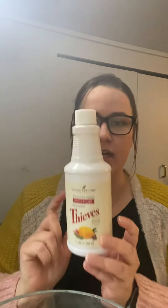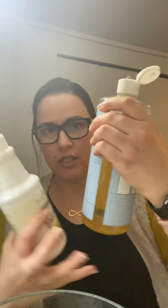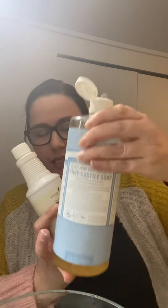So first you're going to need Thieves cleaner. You're going to need Dr. Bronner's soap — I do the unscented. You're going to need baking soda, and you're going to need some oils of choice. I'm using Purification and Lemon today, just because I really like the smell of them for cleaning purposes.